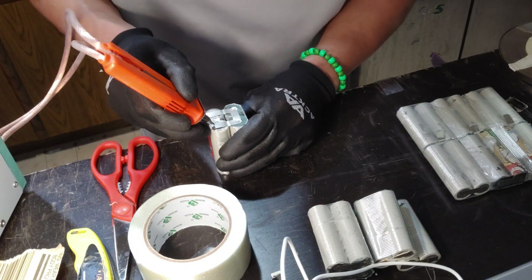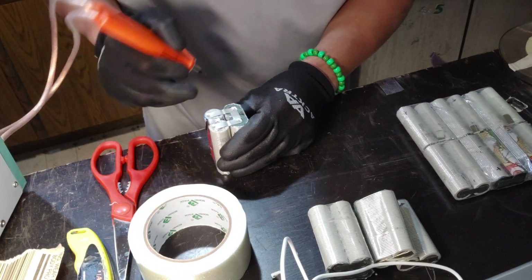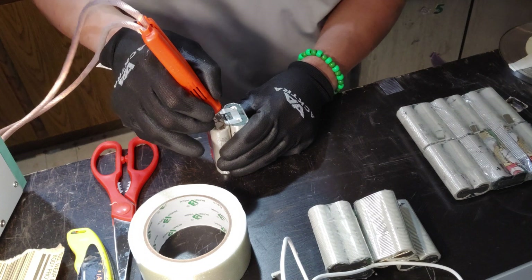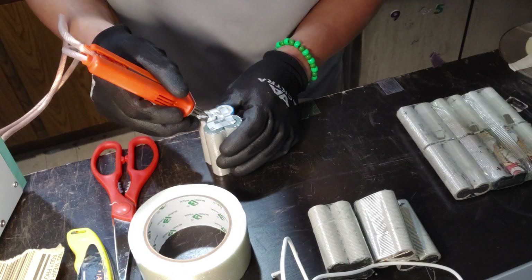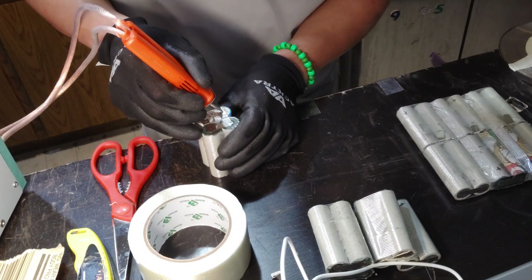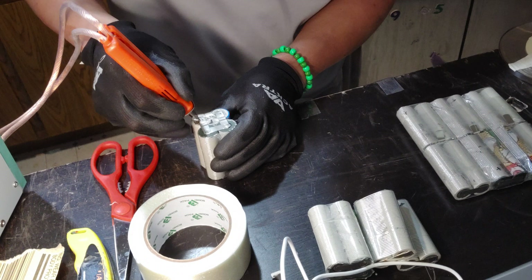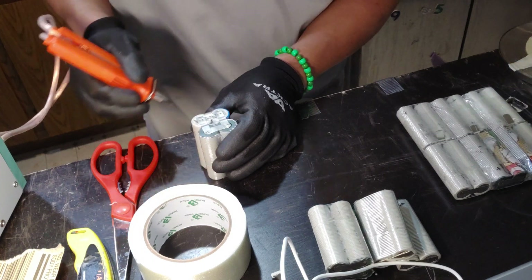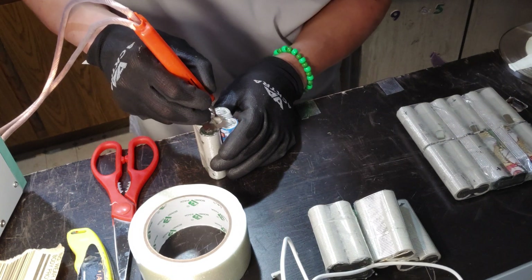Let's go ahead and spot weld the negative side. On the negative side you have a lot more room to work with, so I like to spot weld it directly onto the place first, and then do a lateral in the center over the other nickel tab for a more secure connection. I like to do horizontal and vertical — it just gives you a little bit more welds. I didn't really like that weld so I'm gonna redo it.